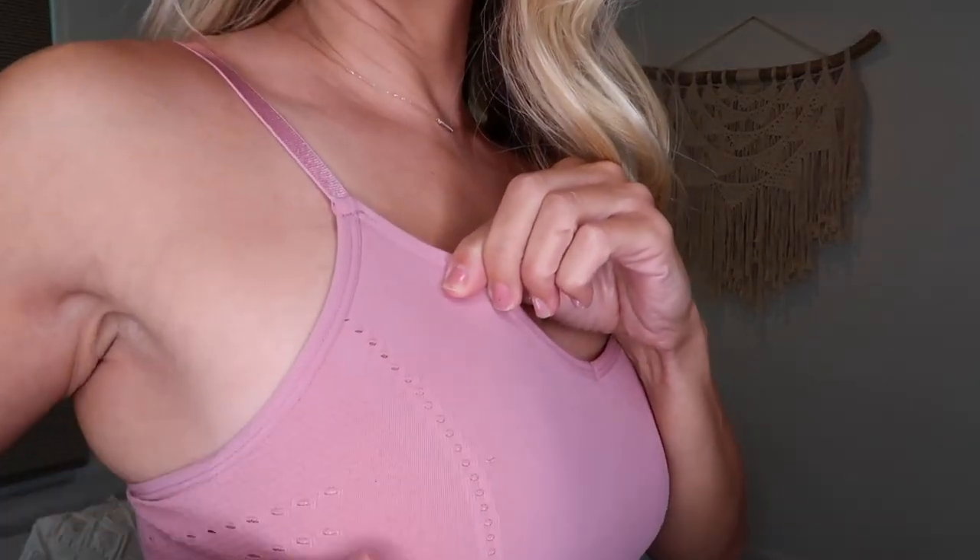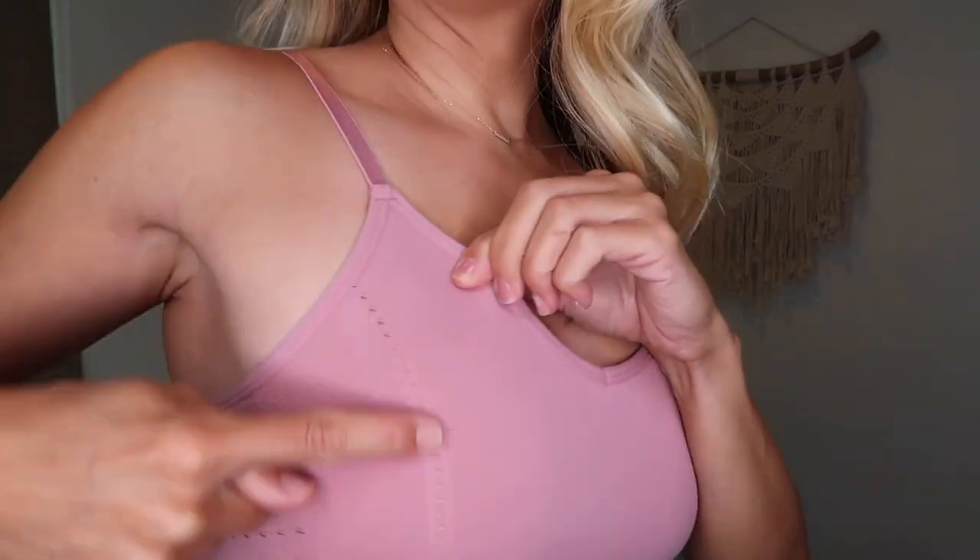This is a low-impact top with a great seamless fabric and little removable cups. You can layer it underneath a white or black top. I love the adjustable straps because sometimes you just want that extra little lift. I don't feel like anything's going to fall out. I probably wouldn't do a high-impact workout in this — it's more of a loungy, low-impact style — but I really love it and it comes in a bunch of different colors.